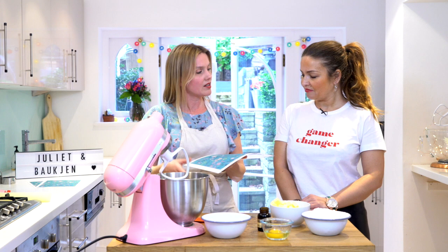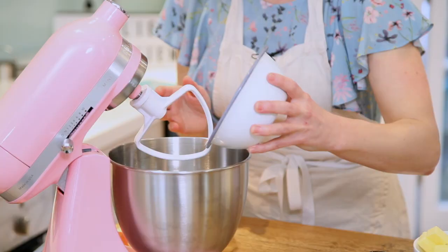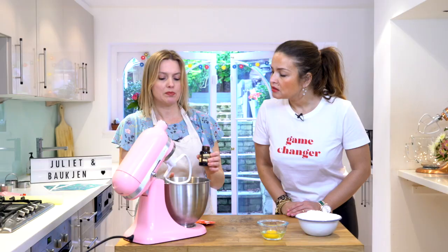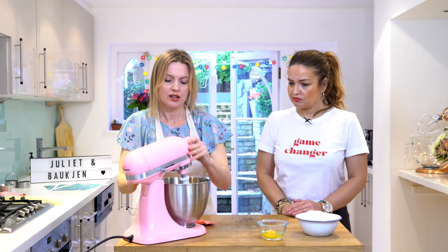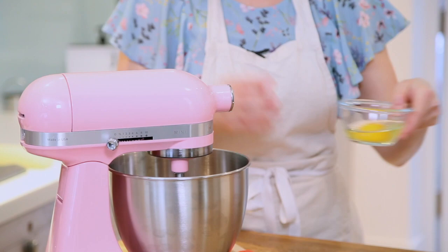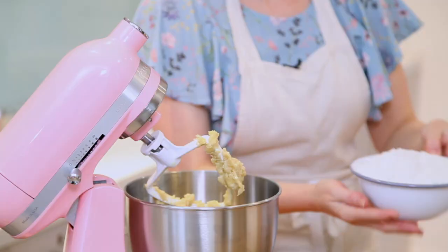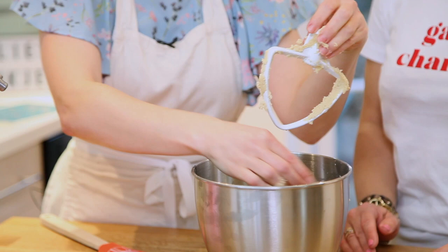We're going to start off with a sugar cookie dough - it's a really nice dough because you can roll it out and cut it into any shapes. We've got some golden caster sugar, soft butter, and a good splash of vanilla bean paste. I prefer paste over essence because I love seeing the little vanilla seeds and it has a more natural taste with no alcohol.